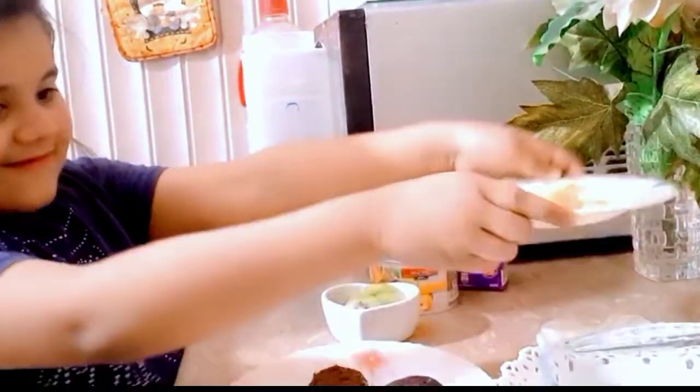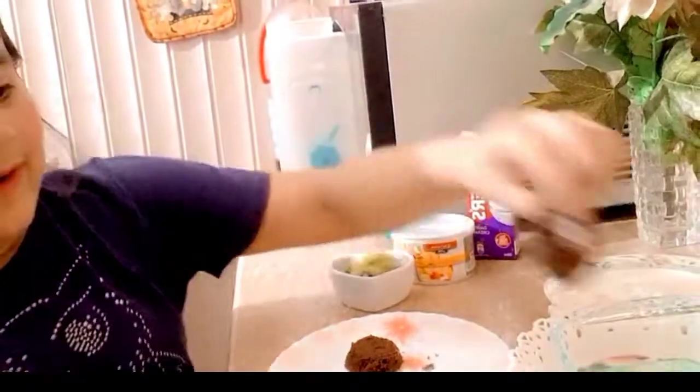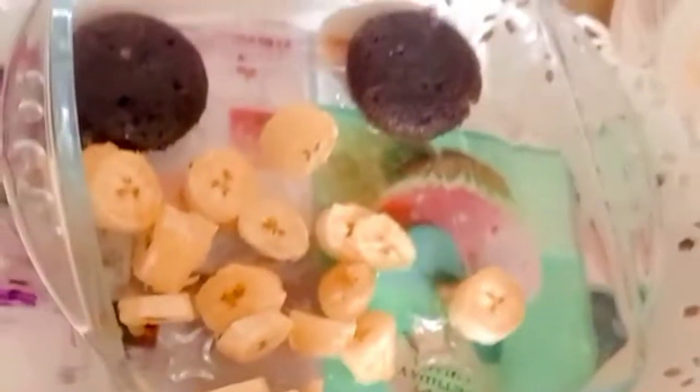My mom already made it. You need a bowl. First I am going to put bananas in the bowl. Now we have cake and we will assemble it in the bowl. It's creamy. You have to put it like this.